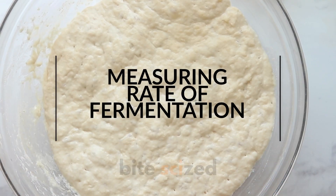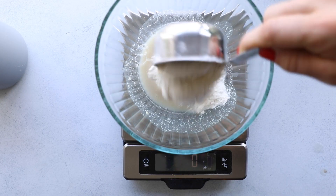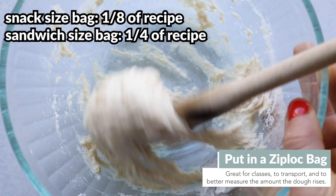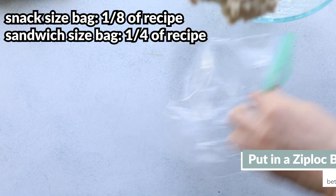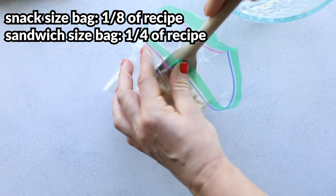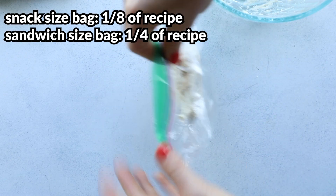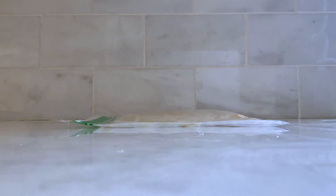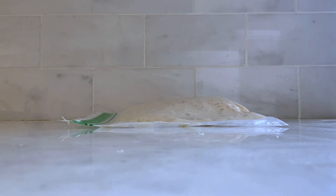To measure how much fermentation is going on and how much the dough is rising, you can put the dough in a zip-lock bag during the first rise. Remove any excess air and push the dough flat. Check on it every 30 minutes and measure how much it has risen — get eye level and measure at the peak height for consistency.